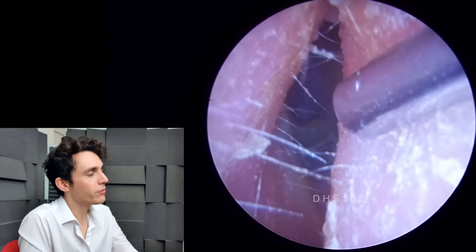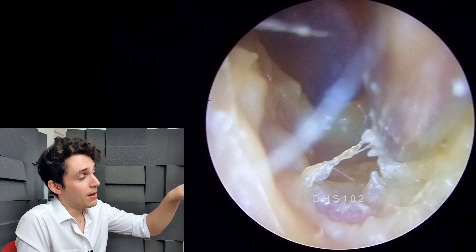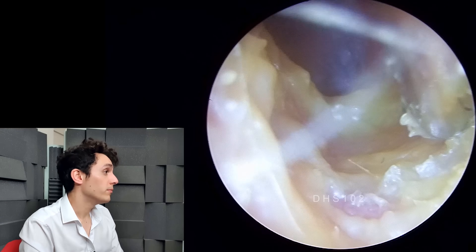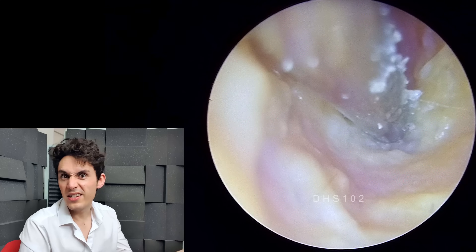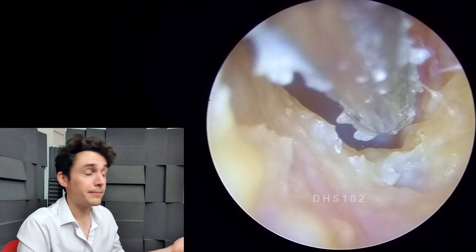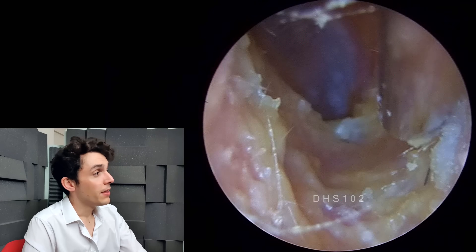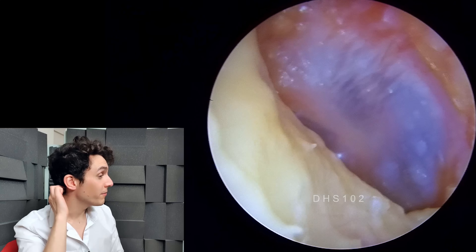Here you can see the ear canal is looking pretty clean already. We're not going to be able to get all of this wet dead skin out, because since it's infected the skin is very, very sensitive. We certainly don't want to be poking around in there, and we don't want to cause any bleeding or further cracks in the skin. This patient will then be in line for drops — she'll take some acetic acid drops, which is diluted vinegar essentially. We'll also get her GP to prescribe further drops containing acetic acid, a steroid, and an antibiotic, which is the usual cocktail of medicine for a patient like this. The most important thing is that the ear is clear of most debris, because if your ear is filled with dead skin, the medicine will not have a good effect.